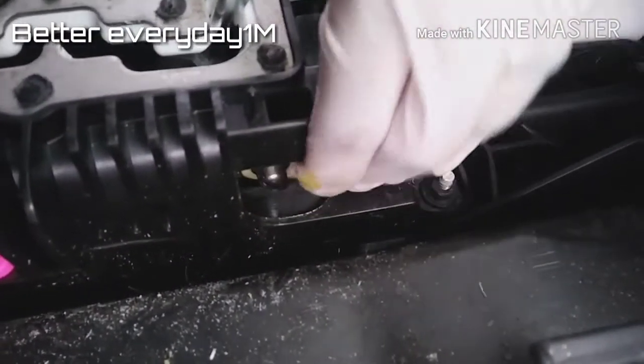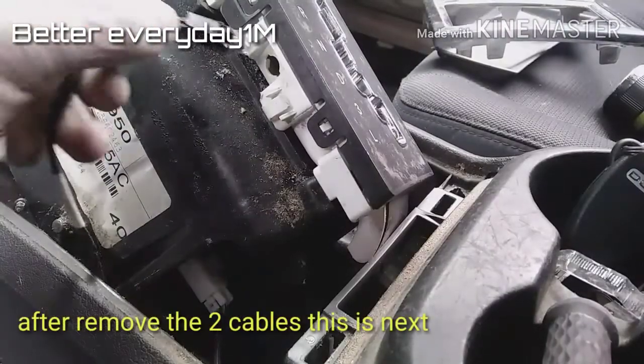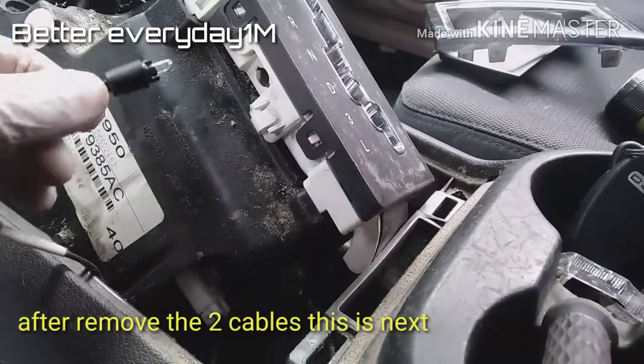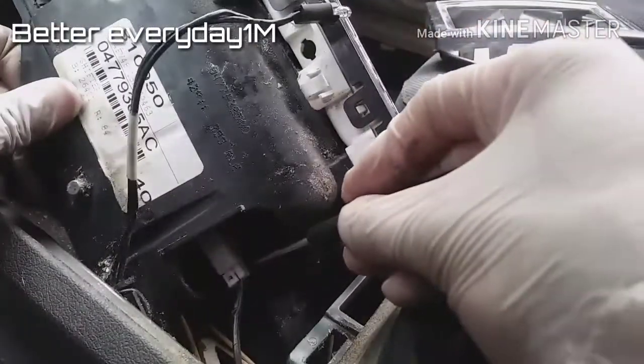To put it back in you just press in and it snaps. When you take out the four bolts, this bolt right here you just turn it to the left and you can pull it out. Then we have this little connector on the side.